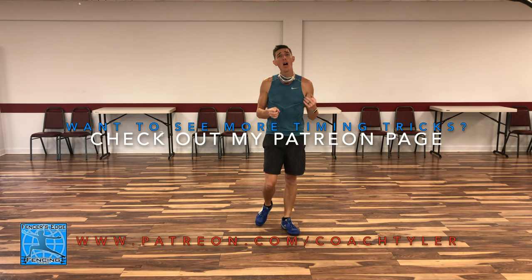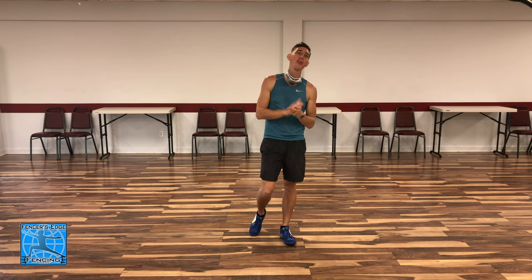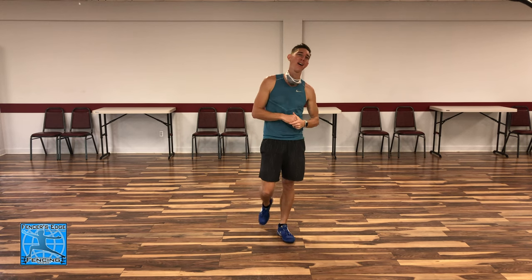That does it for this video. There are tons of ways to vary your tempo and the timing of the arm extension — these are just a few. I highly recommend you get on strip, play around, and feel out different timings of the extension and footwork to see what works best for you. Huge thank you to subscribers and Patreon supporters — any amount helps me produce more content. Hope you enjoyed it — have fun, work hard, practice, stay motivated. See you in the next video!